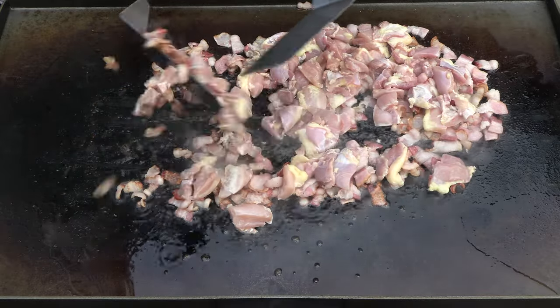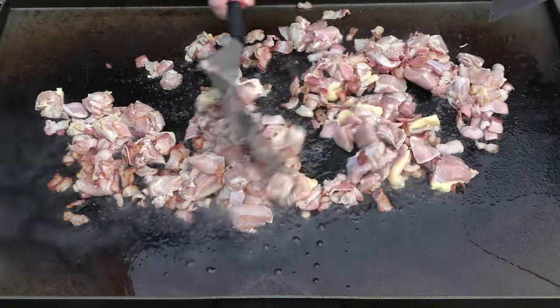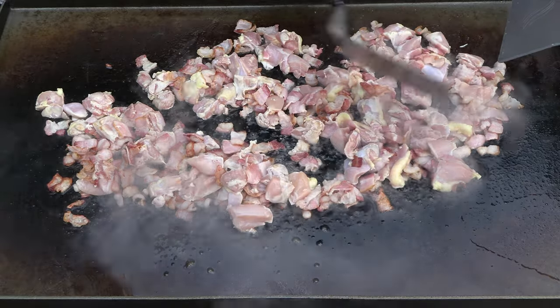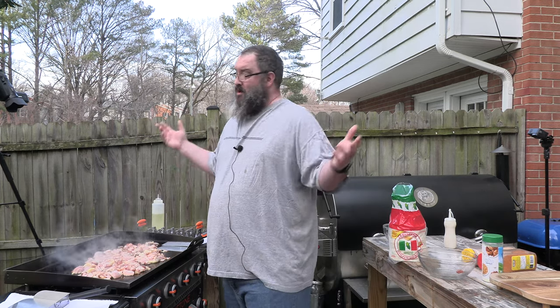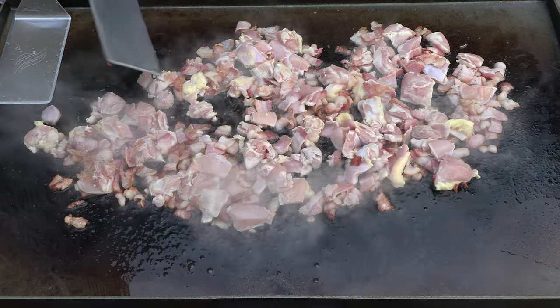Look at all that goodness. This chicken sat at room temperature for at least 10-15 minutes. I took it out of the fridge, let it do its business, cut it up, and then waited 10 or 15 minutes before I came outside. So it's not the coldest chicken in the world. You don't want to leave it out all day — bad things will probably happen. Just let it get some brownness to it. As it starts to cook, you're going to notice the bacon's starting to cook more too.